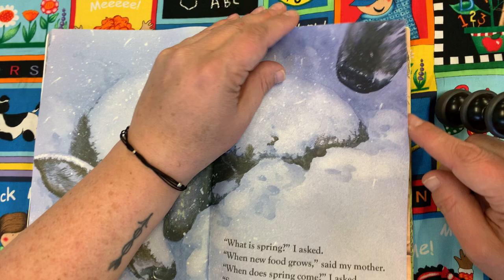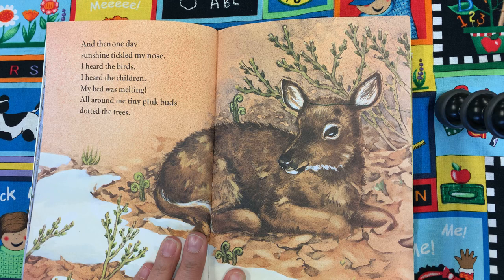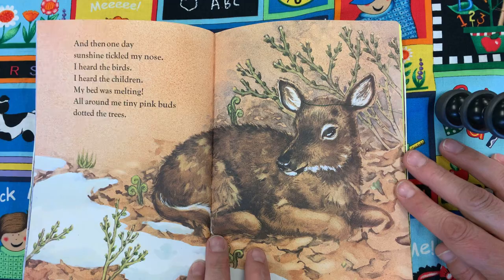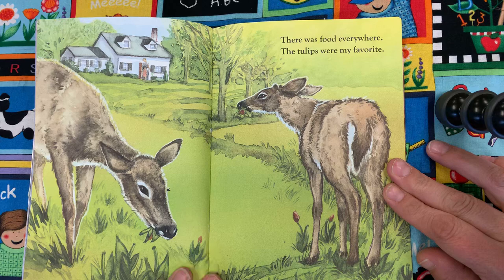Then one day, sunshine tickled my nose. I heard the birds. I heard the children. My bed was melting. All around me, tiny pink buds dotted the trees. There was food everywhere. The tulips were my favorite.